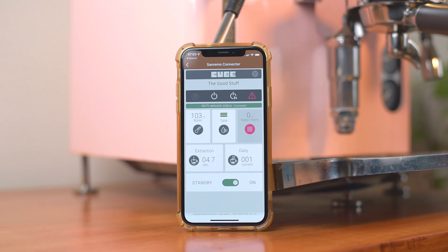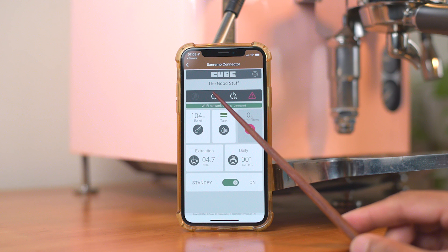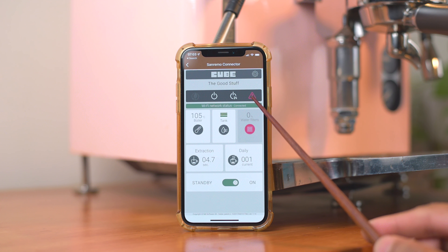Coming to steam capabilities, the Cube is fine in most cases. Obviously the higher your boiler temperature the better your steam pressure, so if you're at say 124 degrees centigrade and up, you have more than enough pressure to create beautifully textured milk. If however you like dark roasts and you've got your boiler set lower, then you're going to feel a lack of oomph when steaming. The position of the wand is a tad close to the machine and makes it a bit awkward to get your pitcher in place. It's also not a cold touch wand, which would have been great. Even the steam knob on this unit gets really hot, which isn't ideal.